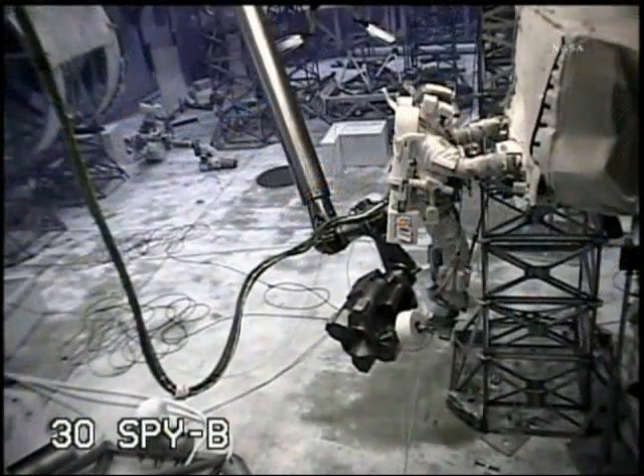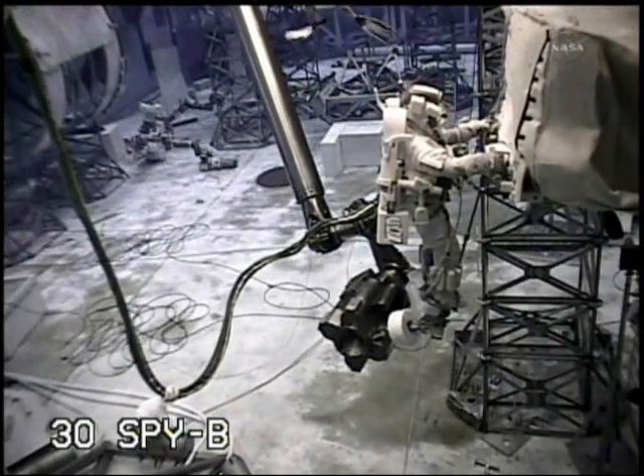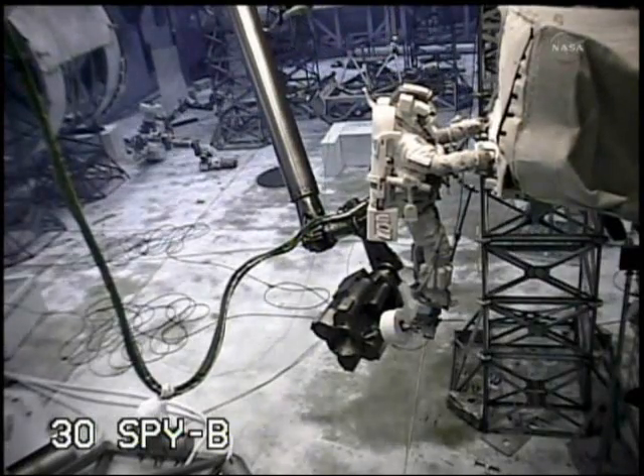Mike will come over and drive the primary bolt to release it. You can see here in the NBL the relative size of the pump module assembly relative to the crew member.